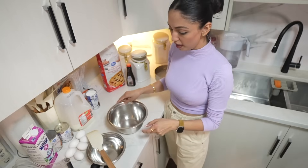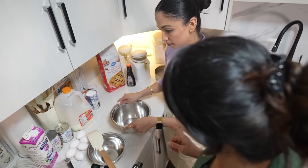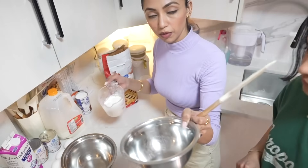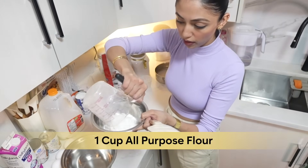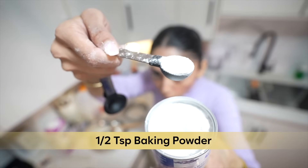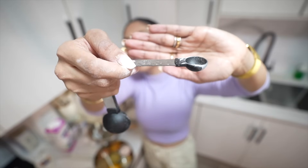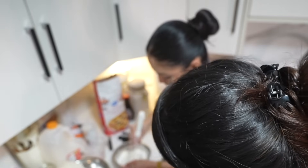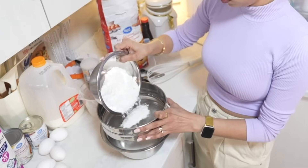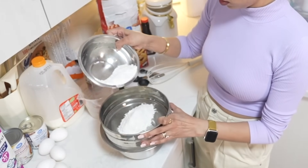Now we need to mix the dry ingredients. We'll take one cup of all-purpose flour in a small mixing bowl, add one and a half teaspoons of baking powder, and one-fourth teaspoon of salt. We'll whisk the dry ingredients together — we do this to make sure it's very smooth with no lumps.